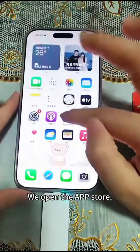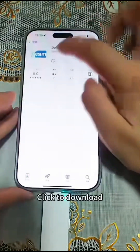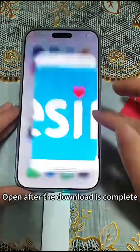Wait for the indicator light to turn on. Then we open the App Store, search for 9ES iMv3, and click to download.